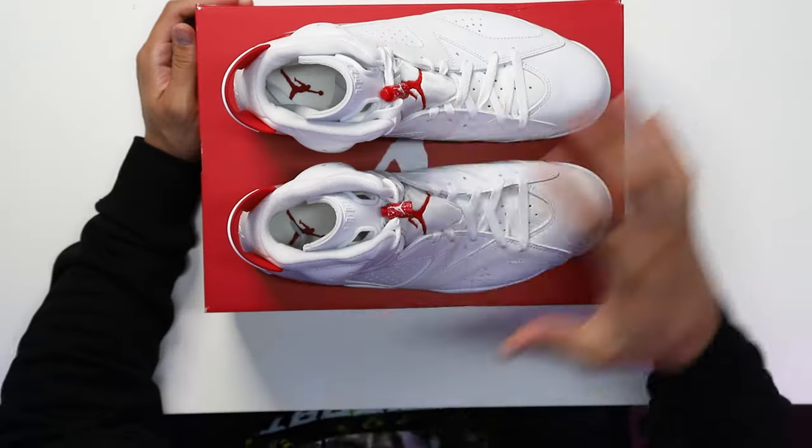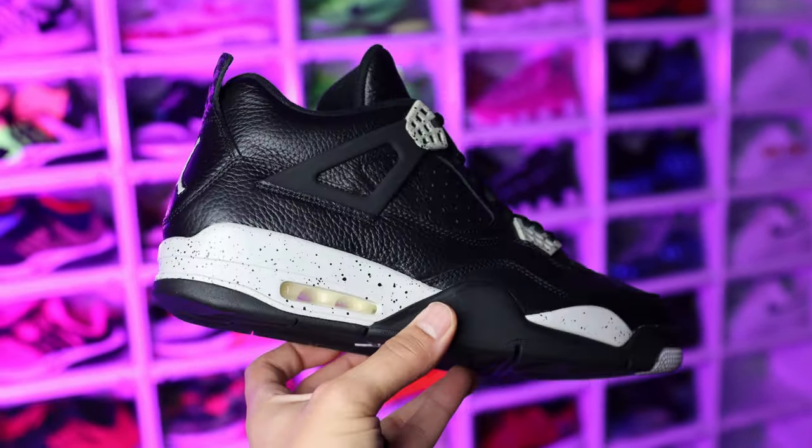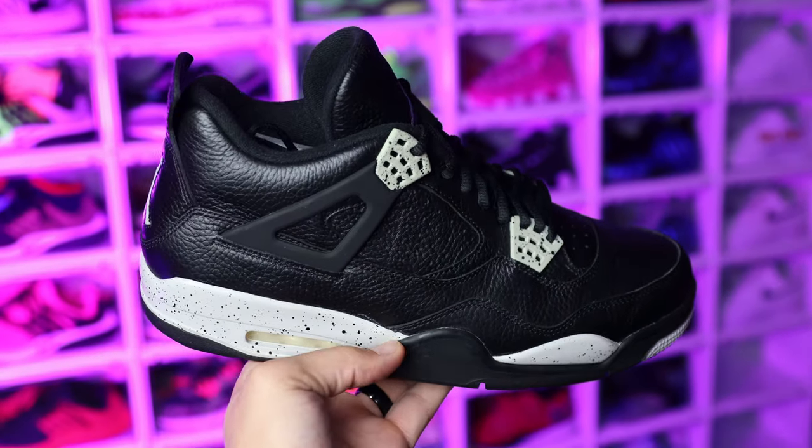This is the OG colorway — we'll talk about this in a second — but it's kind of interesting they call these the Red Oreos. Before we break down all the styles, cuts, and materials, we've got to talk about the history first. When I think of the Oreo Jordans, I think of the OG Oreo Air Jordan 4 — a model that came out in the early 2000s and was retro'd about 10 years later.